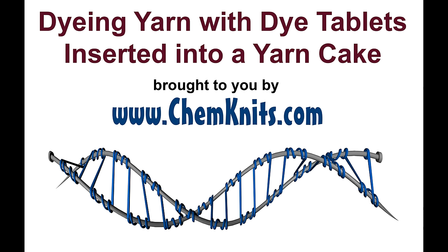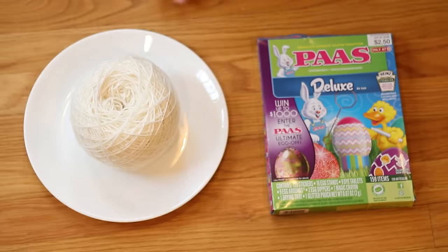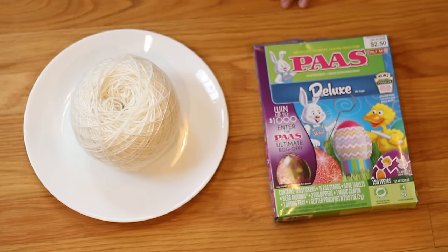Hi, this is Rebecca from ChemKnits and I'm here today to dye some yarn with Easter Egg dye tablets. I love using these dry, concentrated tablets that come in Easter Egg dye kits such as this one to dye yarn.